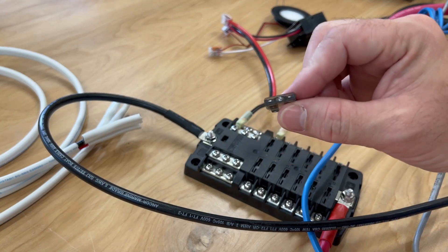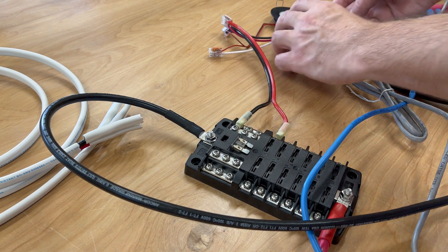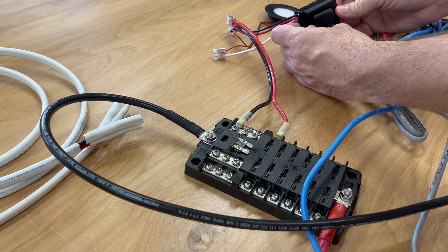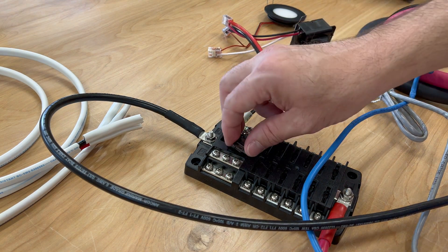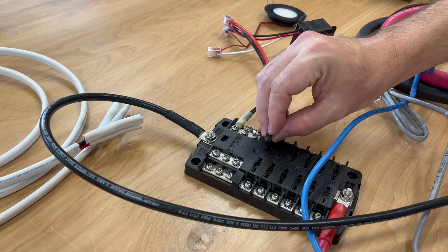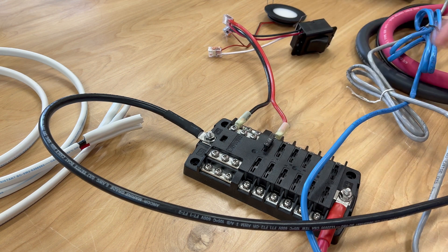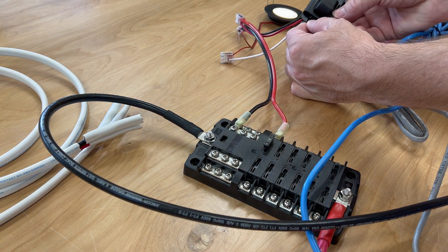I've got my little 2-amp fuse here, not in the slot — as you can see, which means no power to this LED light. If I put my number-two fuse in slot two, there we go — now I have power to this light. Turn it on; this is the dimmer switch we looked at before.